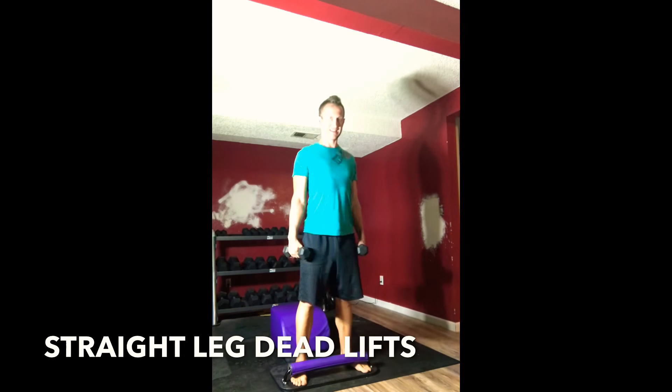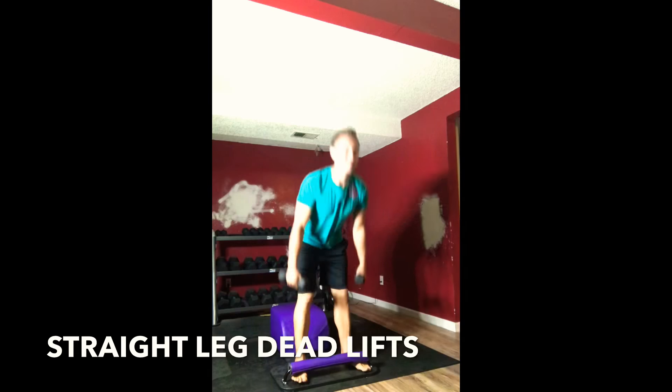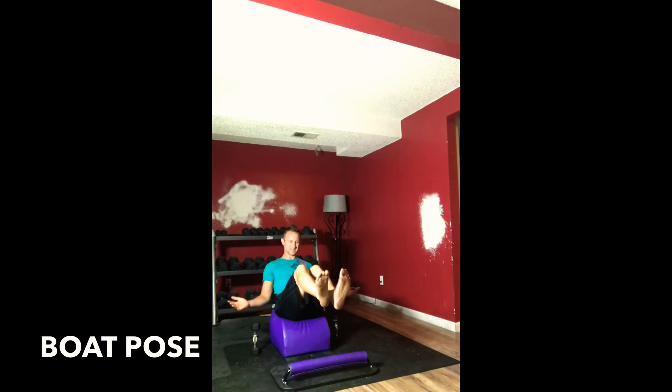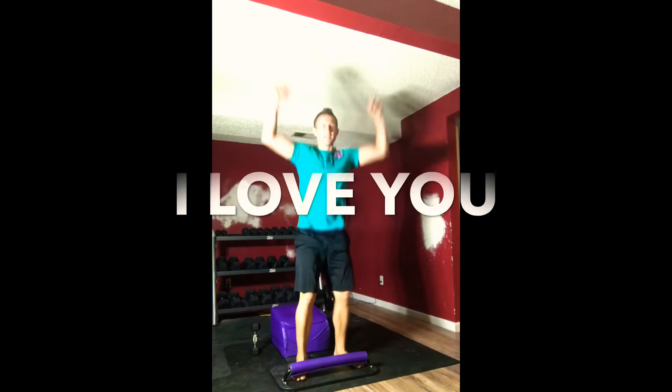Maintaining great posture, maintaining great integrity. We're here for three, two, one. Good — very mindfully moving back into boat pose. Feet up, chest up, shining the heart forward. Finding balance, practicing balance. For three, two, standing back up.